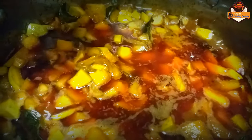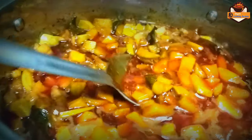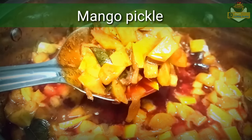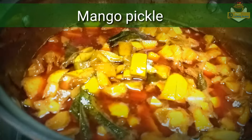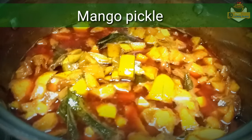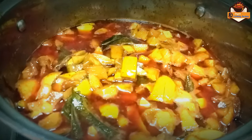Now we are going to make a coffee. We are going to serve our food for 3-4 hours. In the day, we are going to serve the food for 3-4 hours. So, we will serve our food.